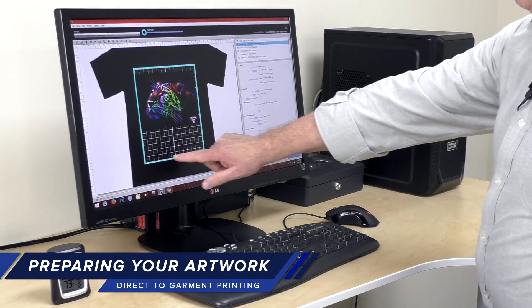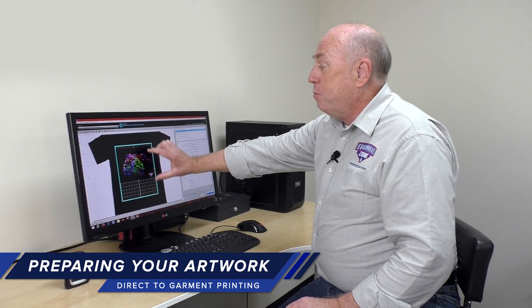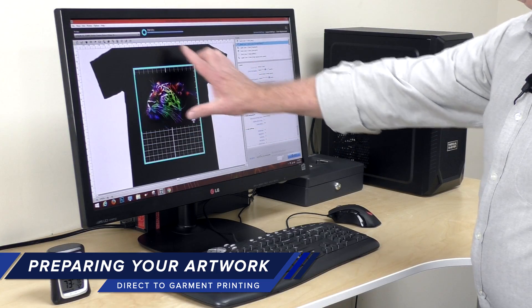What you'll see is a rectangle on the screen. This rectangle represents the shirt platen. You position the art on this rectangle, and that's where it's going to print on the shirt platen.